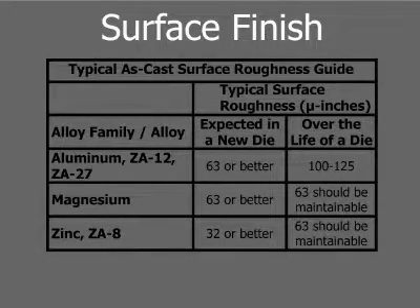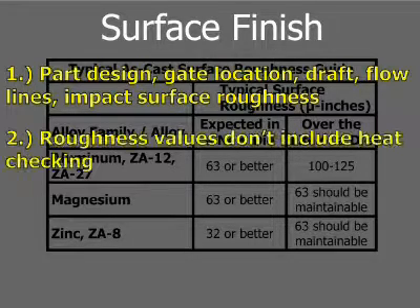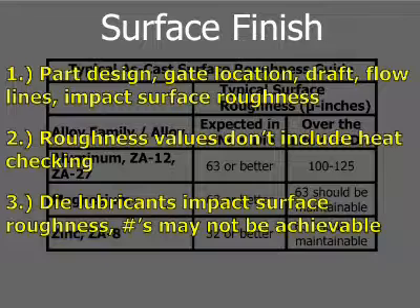Please note that for this table shown, part design, gate location, draft, flow lines, die surface treatments, and other factors can impact surface roughness. Roughness values for over the life of a die do not include heat checking in the die. Die lubricants utilized for special applications may impact surface roughness, and the values in the table may not be achievable.